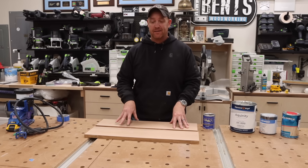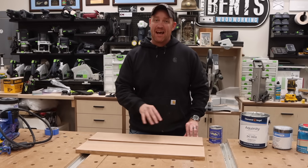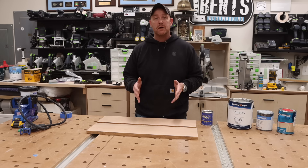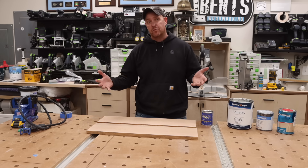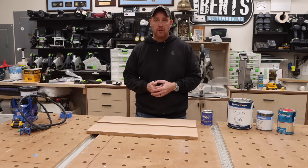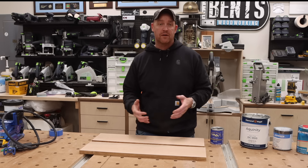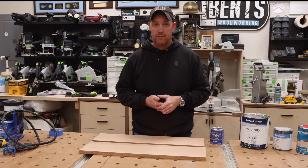I'm currently on the hunt trying to find the finish that is going to leave white oak looking as natural as possible. Typically when I'm using white oak, I've been using Rubio Monocoat in the color Natural because it does what it says and it really leaves the wood looking in a very natural state. However, I'm currently building a kitchen island and I do not want to use Rubio for a kitchen island — I'm looking for something a lot more durable.